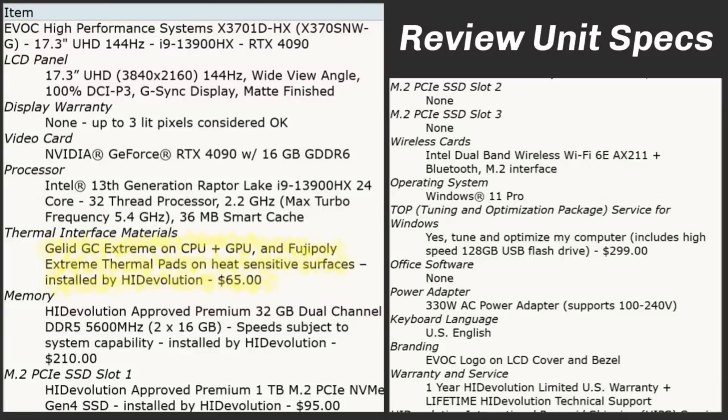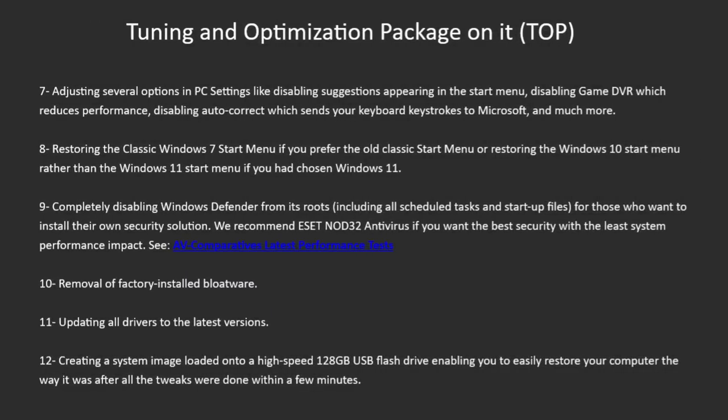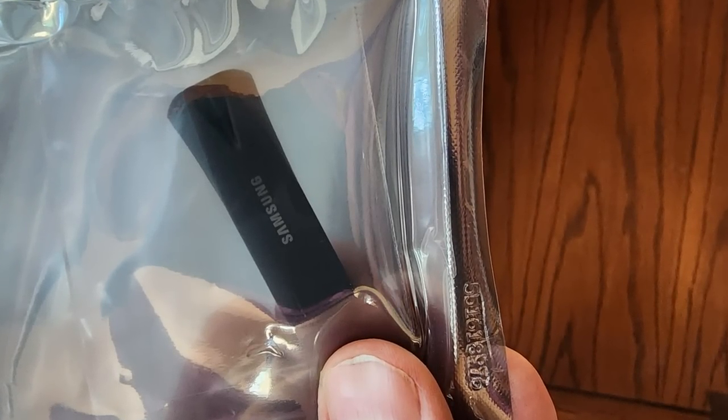I had one viewer who bought a stock model and it ran hot. So I asked HID Evolution to repaste it with GLID GC Extreme and upgrade the thermal pads. They also offer a tuning and optimization package with 12 steps that go beyond just removing bloatware — for example, removing Windows Store apps you don't want, removing Windows telemetry that sends your keystrokes to Microsoft, and even restoring the classic Windows 7 Start menu. HID Evolution will also create a system image onto a 128GB USB flash drive, allowing you to easily restore all the tweaks.